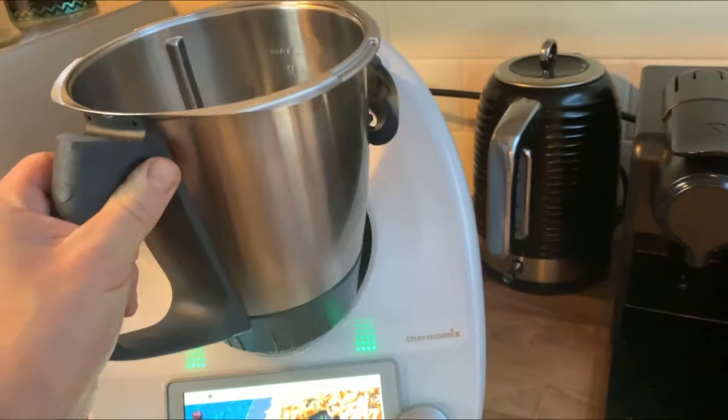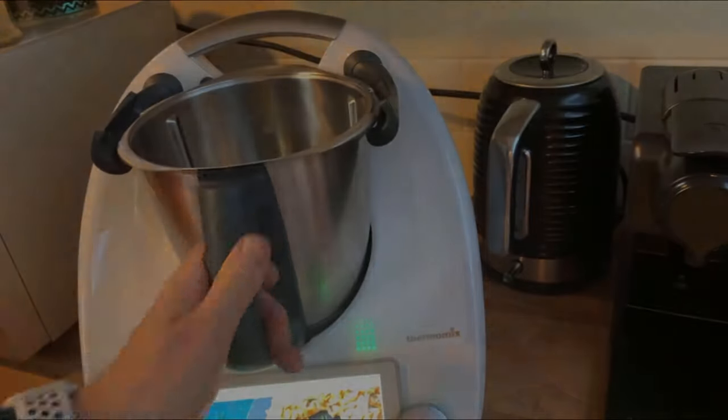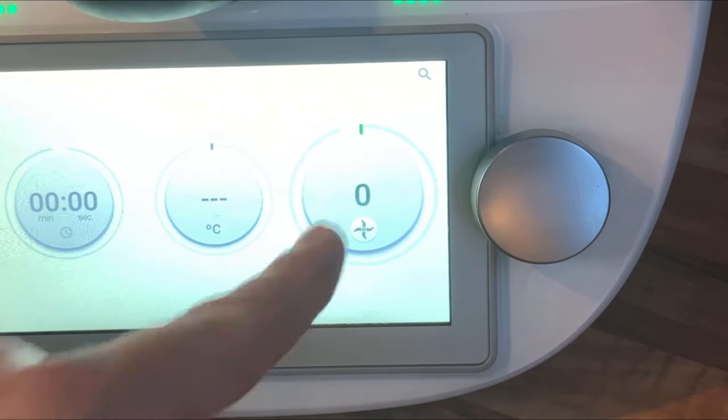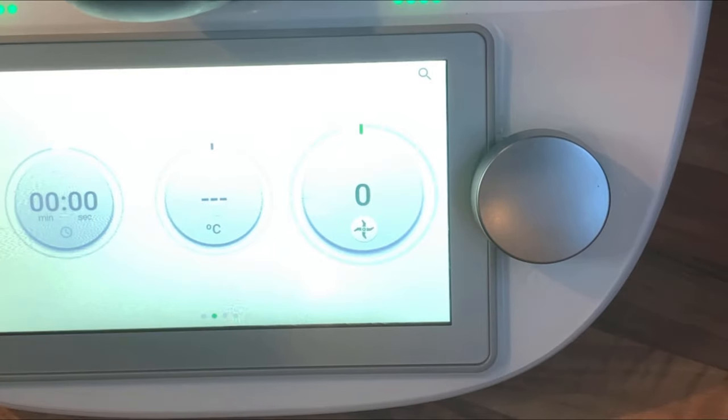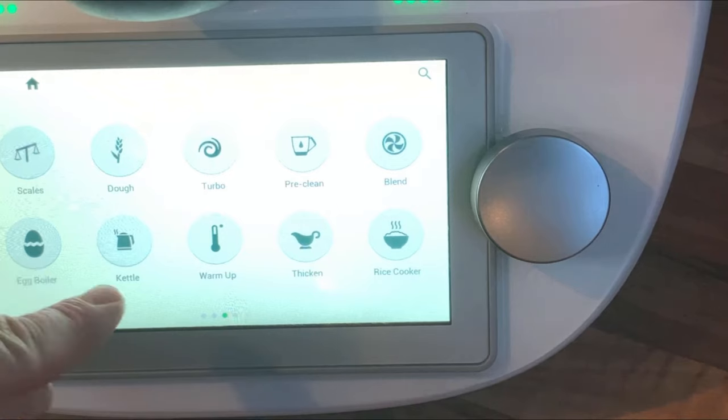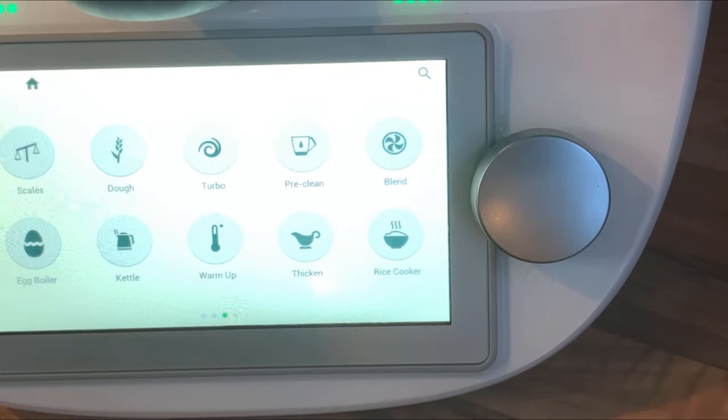Next is the main display. On your home screen it will take you to the chop or food processor screen. You've got blade speed there, your timer there, and you can swipe to the right to see most of the functions: the scales, dough, turbo, clean, blender, egg boiler, kettle, keep warm, thicken, and the rice cooker.